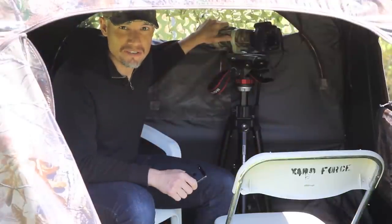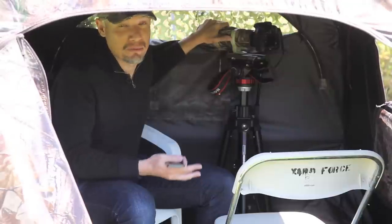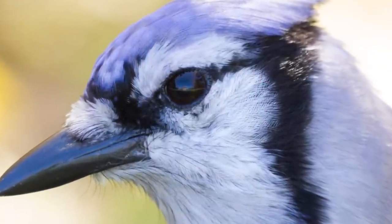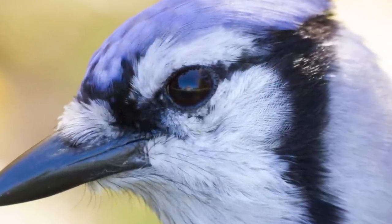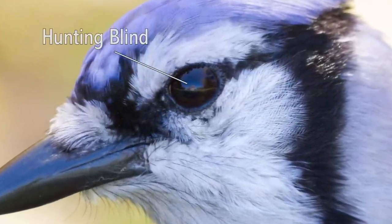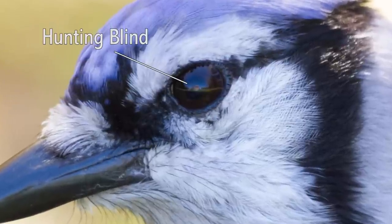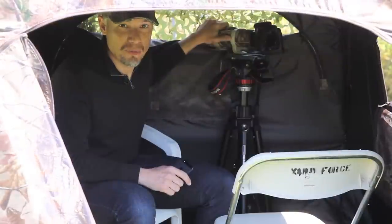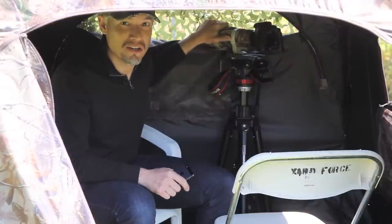Bird calls will give you varying effects depending on the bird and the specific type of call. Birds each have many different calls — some mean I'm hungry, some mean I'm looking for a mate, and calls defending territory might actually scare birds away. Some calls, like those of a blue jay, are aggressive and will scare other types of birds away. Use them with caution and knowledge, but it's a great thing to experiment with because it can lure in just about any bird. At the end of this lesson I'll show you how to get mp3s of just about any bird call.